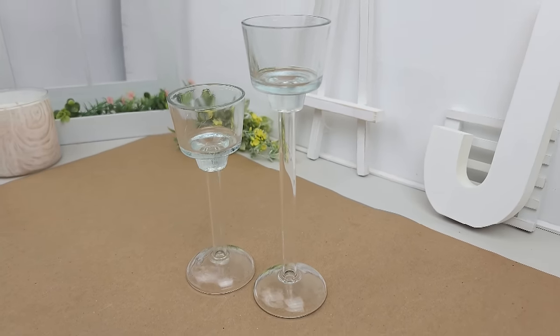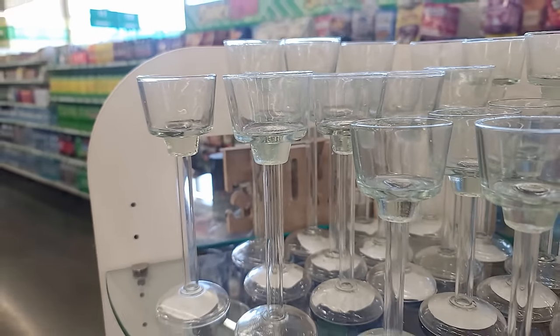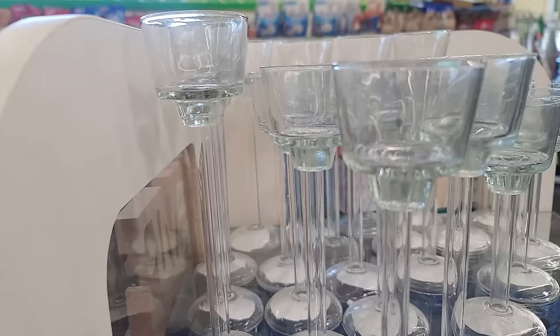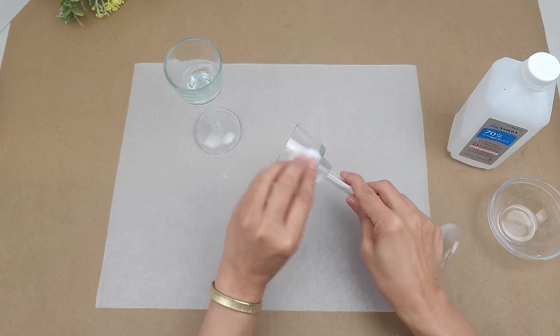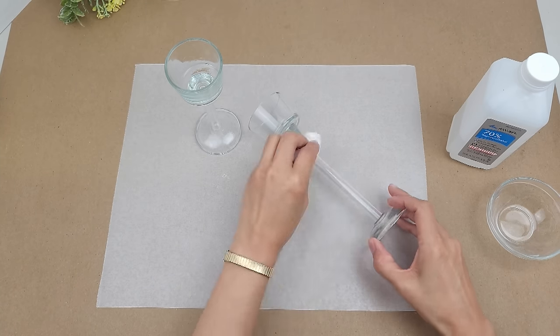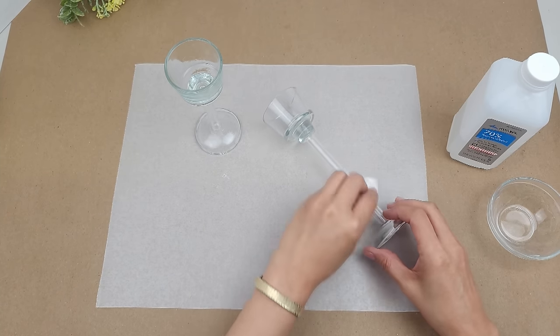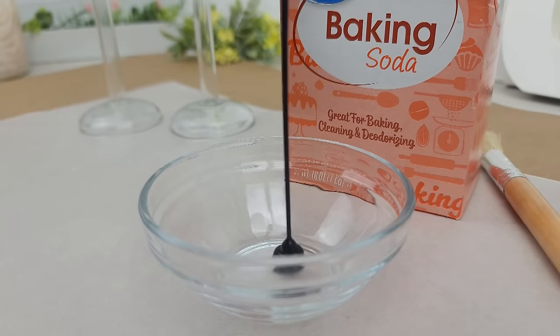I'll be using a couple of long stem glass tea light candle holders from Dollar Tree. They come in three sizes and I'll be using the medium and large for this project. I want to make sure the glass is clean and free from any dirt or residue, so I wipe it down with some rubbing alcohol to remove any grease or fingerprints.